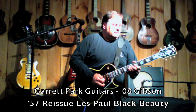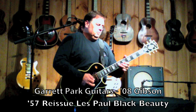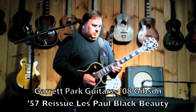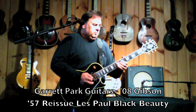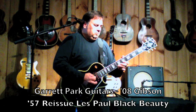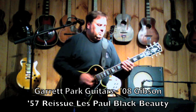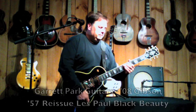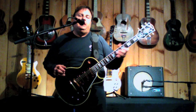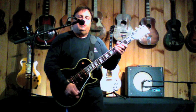Hi, I'm John Bell. I'm here at Garrett Park Guitars. I have a Gibson 2008 reissue 1957 Black Beauty, three pickups. It really is a great guitar, good player.